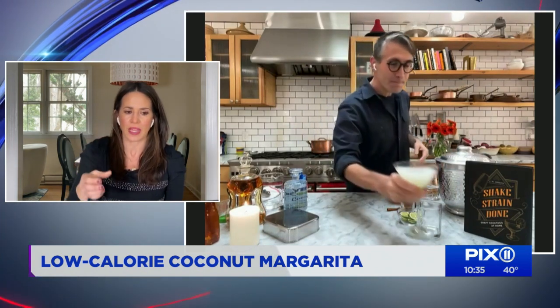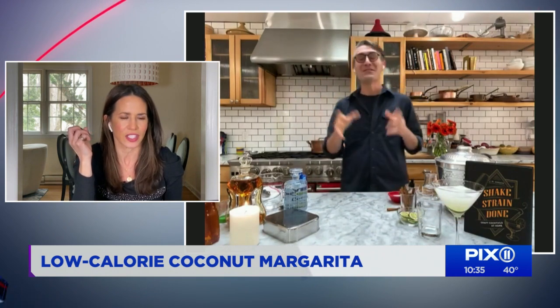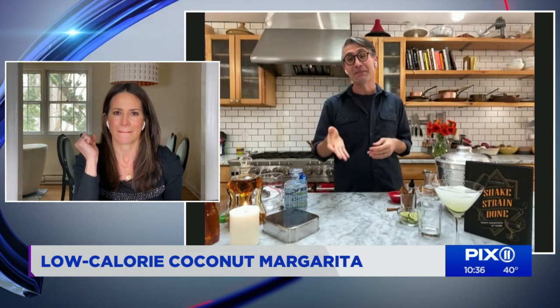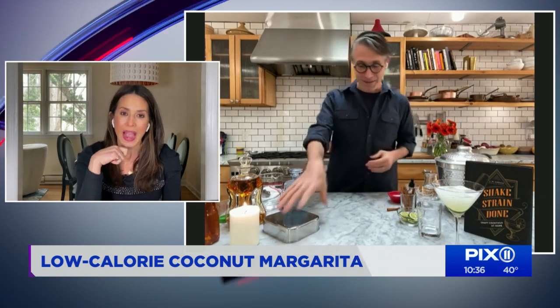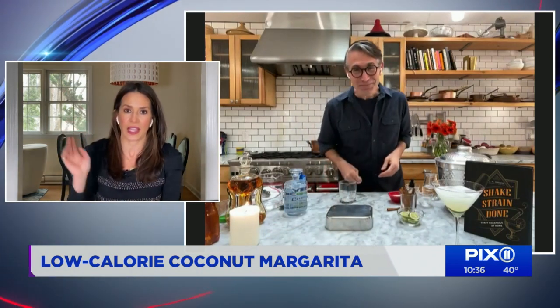Cheers! That looks delicious. Cheers to you. How does it taste? I'm so jealous. It's so delicious — it's light, it's bright, it's limey. Tons of flavor, not tons of calories. The typical margarita can have over 300 calories; this has about half of that. You don't think about it when you're sitting there. And after the second one, you don't think about anything — never mind calories.